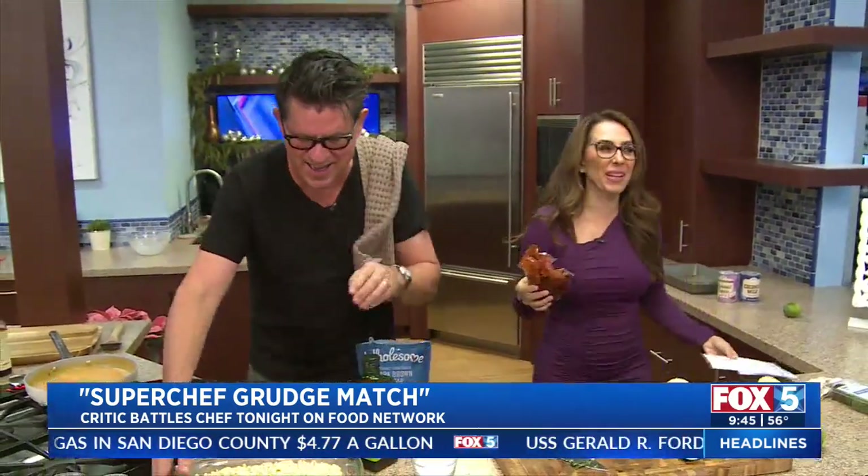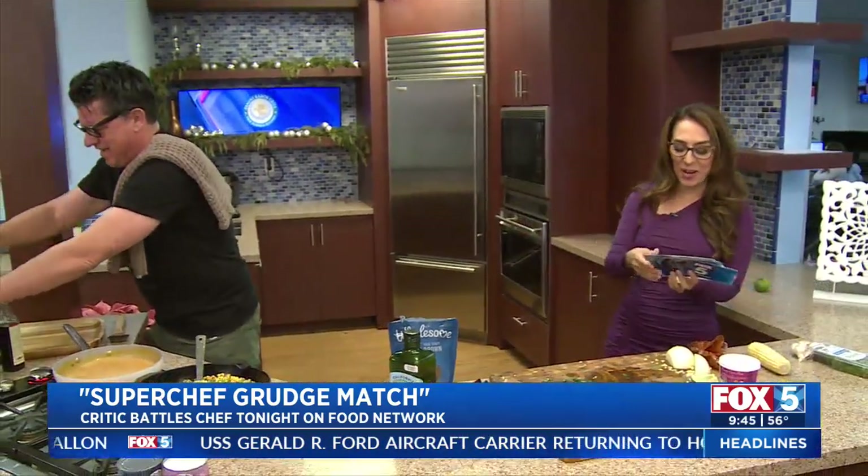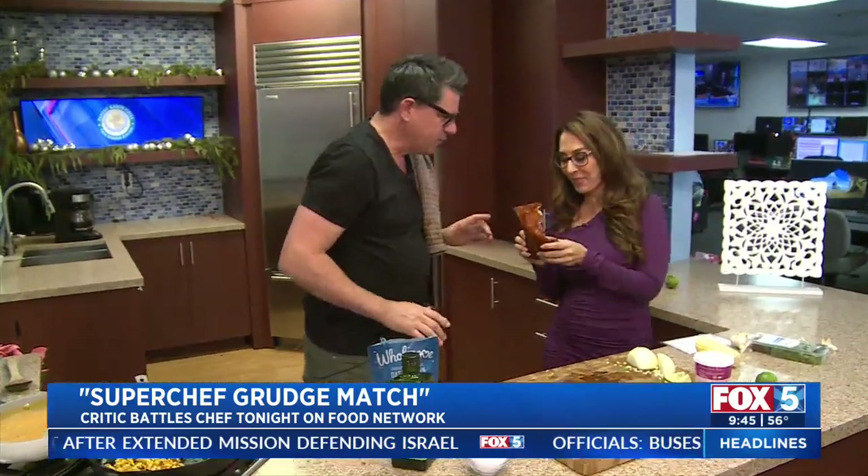He's known for his sharp wit as a food critic, but let's test his knife skills. We're gonna find out tonight on Food Super Chef Grudge Match. Troy Johnson joining us in the kitchen. Back to the curry — so this is one of my favorite things to do, and it's so easy, you guys can do it at home too. You can get a pre-made Penang curry paste.